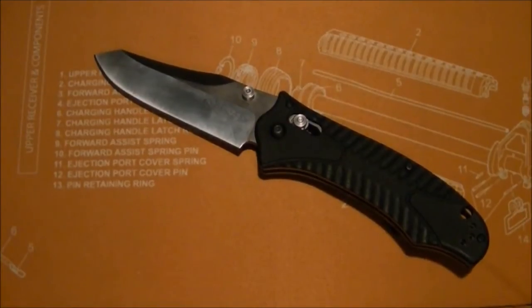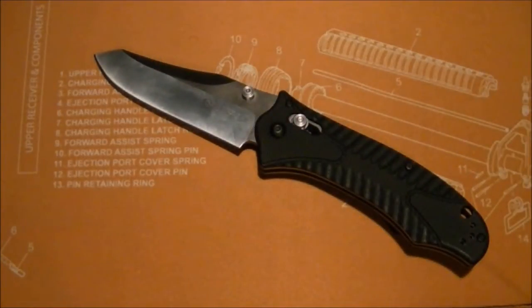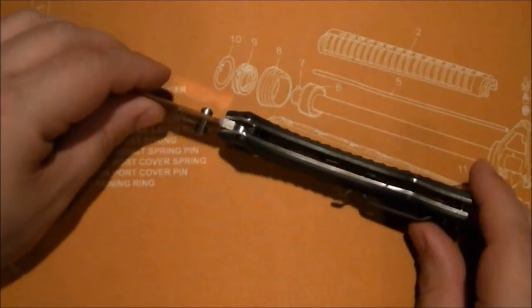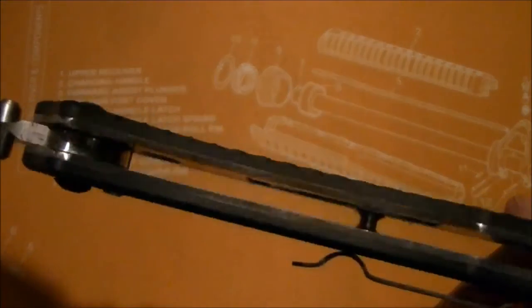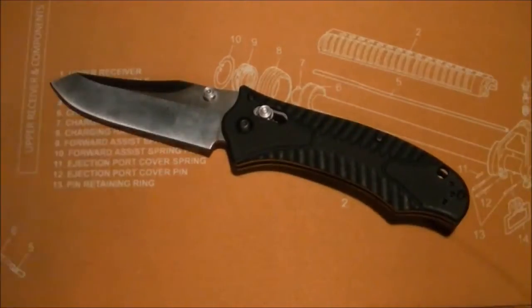The weight on this knife is the one big kicker. Out of the box, it's 5.6 ounces — primarily because of the non-milled steel liners. Those things are solid. 5.6 ounces is really heavy.